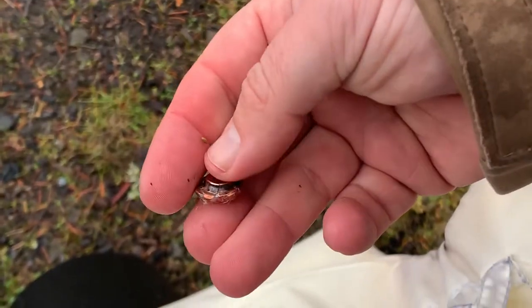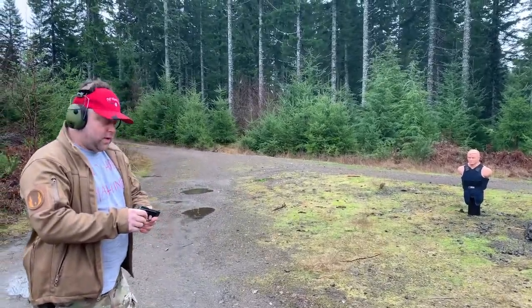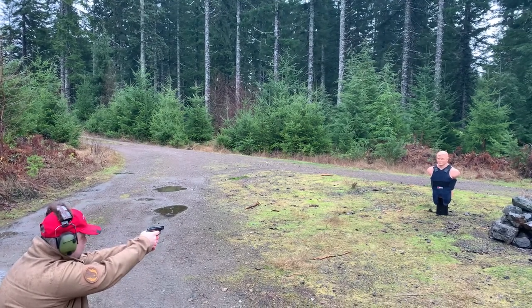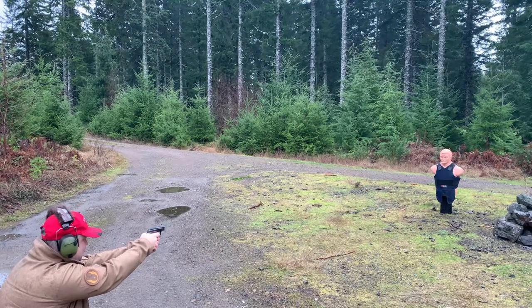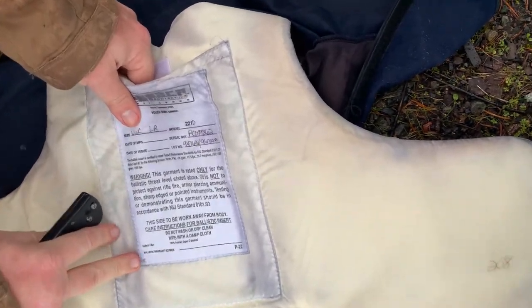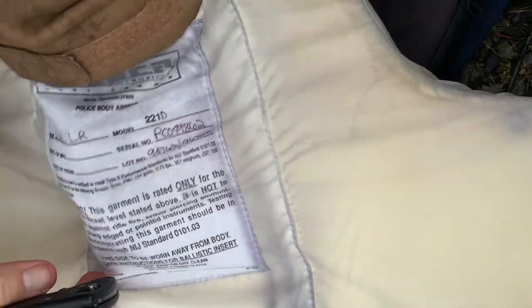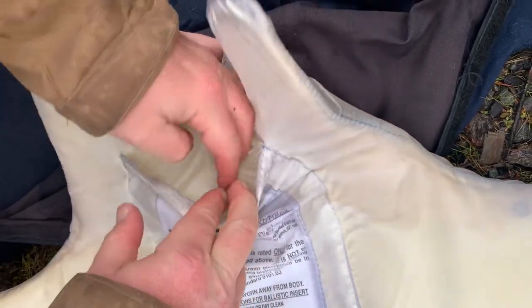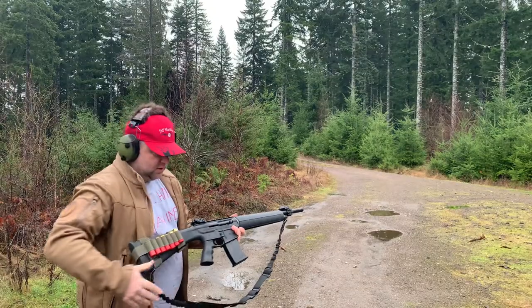And here's the 9mm FMJ - pry it out. Okay, this is .25 ACP. The hole is here and I can feel the bullet right under here. See if we can just work it up to one of the slits I already made. Yep, here it is - there we go, .25 ACP.